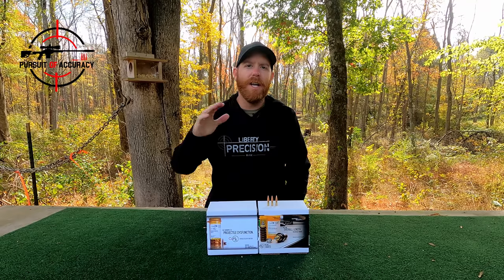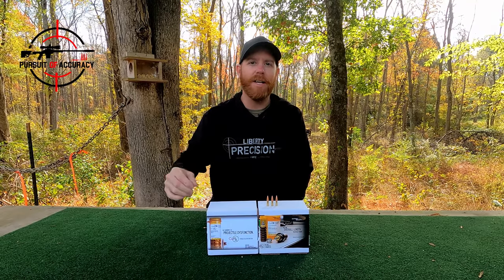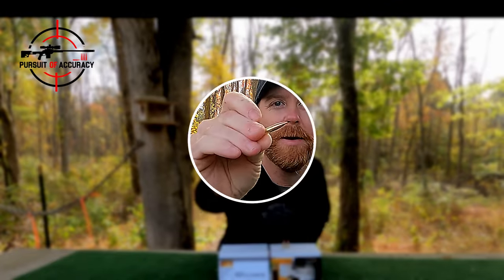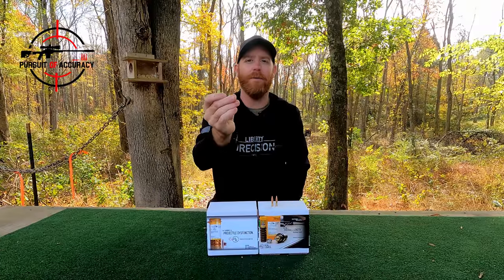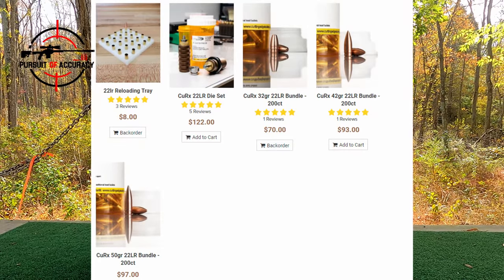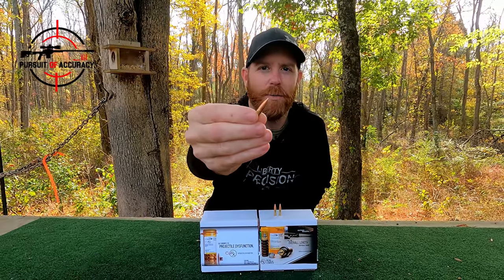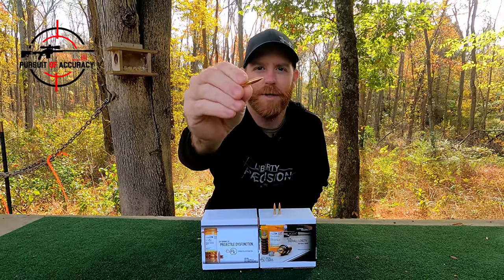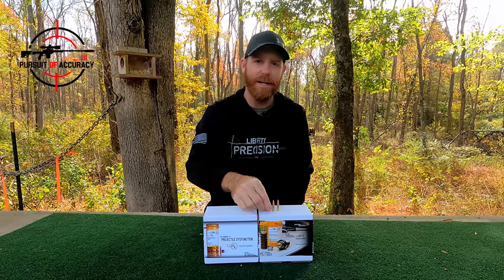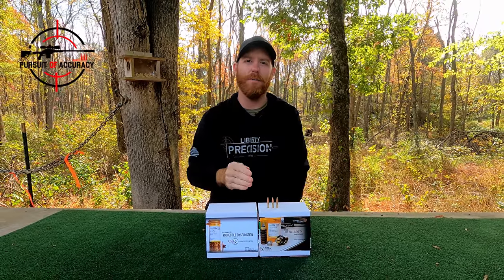The Cutting Edge Bullets product is something pretty new to the 22 Long Rifle market. There have been ELR guys out there swaging their own bullets for years, but I think this is the first time you can really commercially get a copper spun bullet for a 22 LR. Cutting Edge offers these in 32 grain, 42 grain, and 50 grain, and as you can see, this bullet more directly correlates to what you might see on a centerfire rifle, so these do have a higher BC.